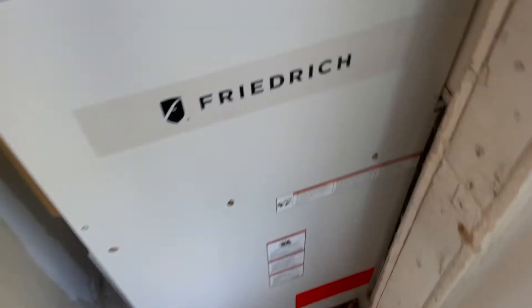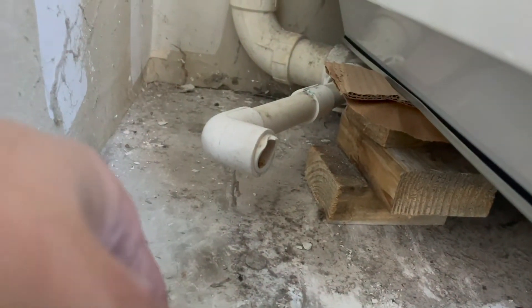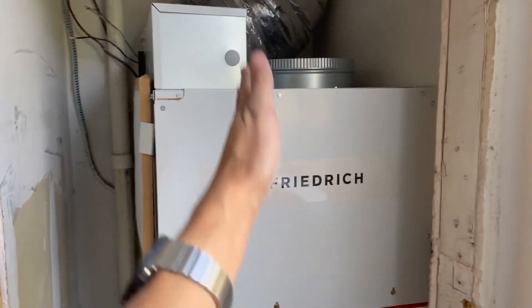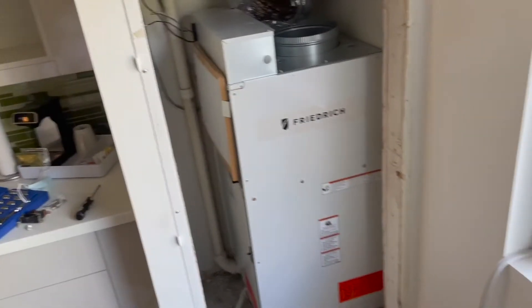Got it in there — it's tough installing these things solo but I got it. You can see the couple of two-by-fours it's sitting on and I put a little cardboard shim in there. It's not super pretty but it's just support for the unit, and those two-by-fours are perfectly strong enough. The thing is nice and flush now, perfectly even and standing straight so the water won't leak. The only things I have left to do are put the drip pan in, connect it to the drain line, put the vent on, and wire this up.